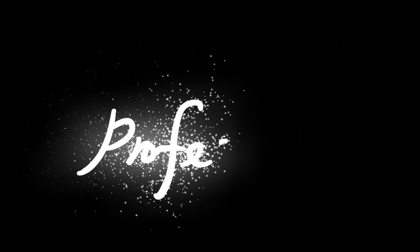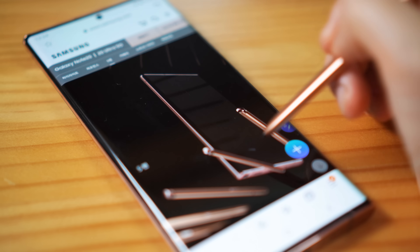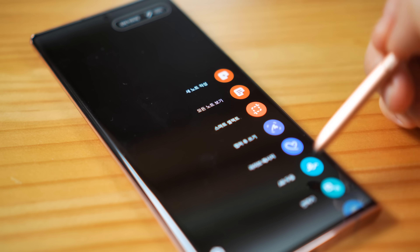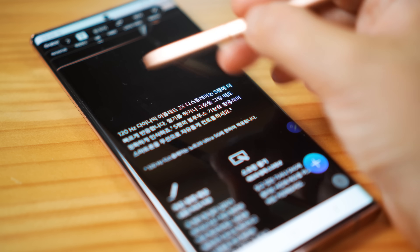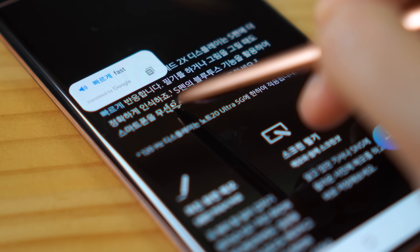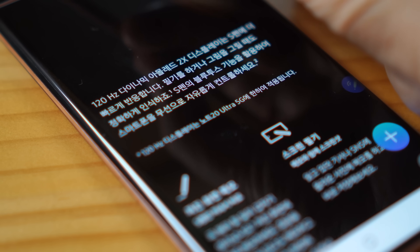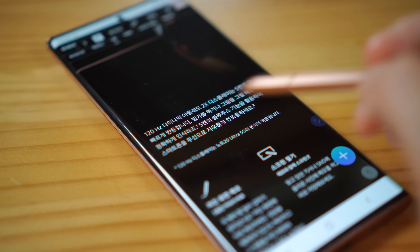Finally, onto the professional usage of S Pen. Let's first look at the translate feature. After selecting translate and the languages, you can just hover your S Pen on top of the word that you want to translate. Translation is done by Google Translate, which we all know is really good. If you want to translate the entire paragraph, you can do that by changing the mode from a word to a paragraph.